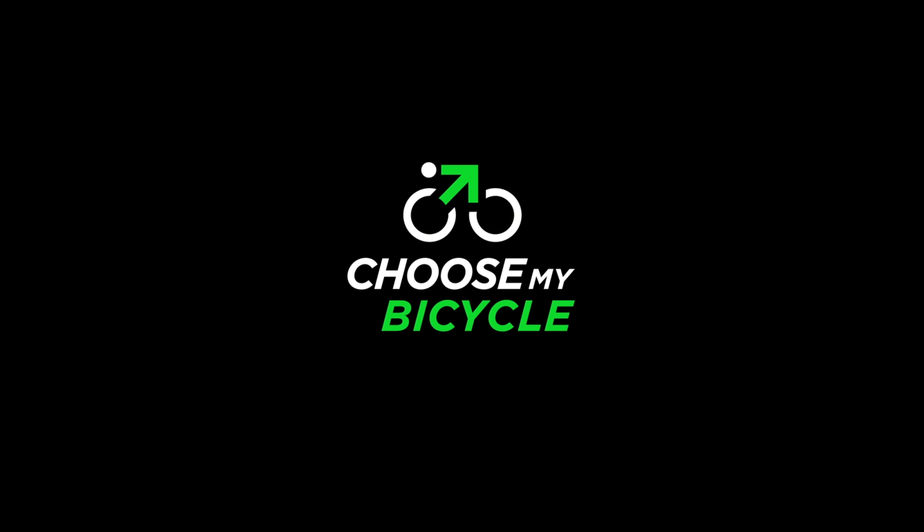With precision, attention to detail, innovation and value for money being centric values, Vault-X offers a range of bicycles designed in line with European standards that cater to the riding needs of all types of riders. We got to check out the Vault-X Track 3 Hybrid Bicycle and here is what we thought.